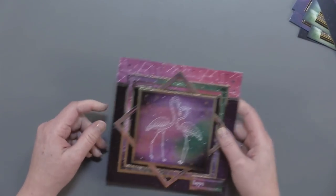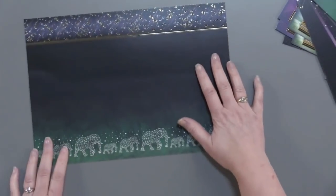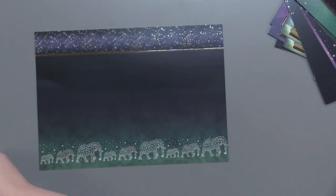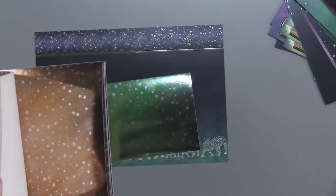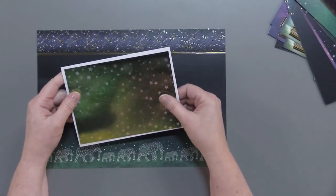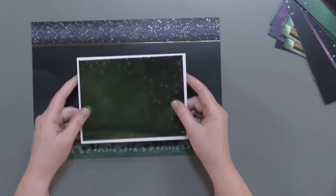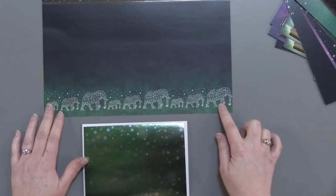I'm actually going to build a card for you today to show you the process and just how easy it is if you've never worked with Hunky-Dory before. I've got the elephants here, which I just love. I chose to use some of the glittering galaxies Miri cardstock — I chose this green one. This is a six-and-a-half by five-and-a-half inch card, so I probably cut out about a six-and-a-quarter by four-and-three-quarters inch piece. I wanted to use as much of this cardstock as I could but really feature these elephants.